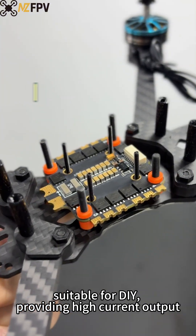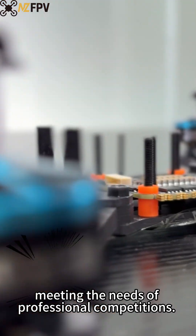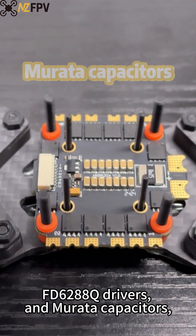Suitable for DIY, providing high current output and quick response, meeting the needs of professional competitions, equipped with Japanese MOS, FD-Lure BABA, Q-Drivers, and Murata capacitors.